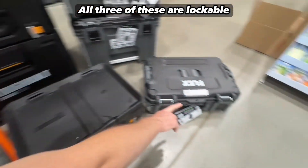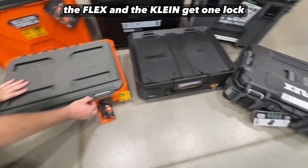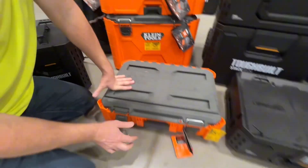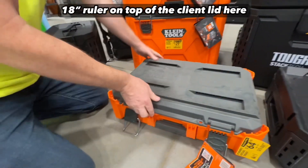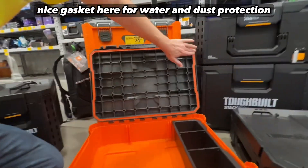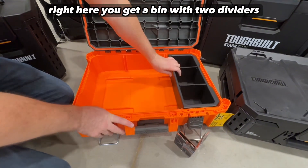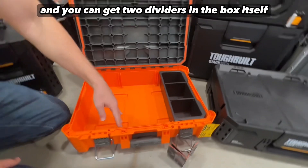All three of these are lockable. The Klein — you can put two padlocks, the flex and the client gets one lock. The client again has two latches, an 18-inch ruler on top of the lid, and a nice gasket here for water and dust protection. You get a bin with two dividers, and you can get two more dividers in the box itself, so you can have three compartments if you wish.